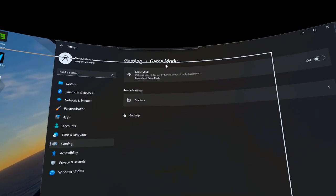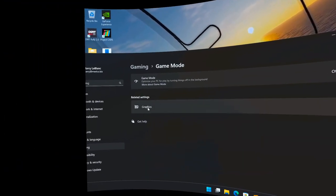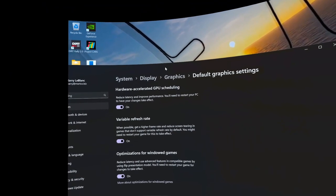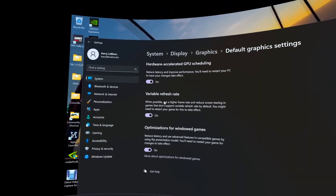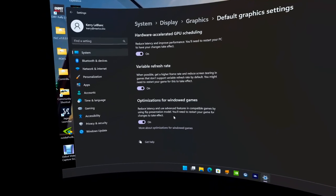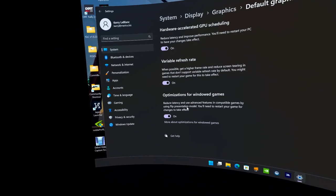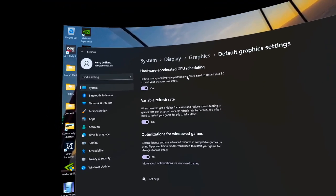In Windows settings: Game Mode is turned off. Under Graphics, I have HAGS turned on, Variable Refresh Rate on, and Optimizations for Windows Games on — that's a fairly new option so you may not see it on older Windows versions. All three are enabled.